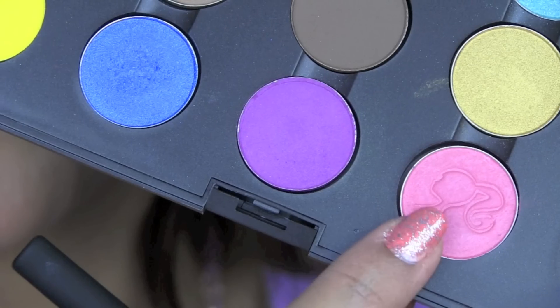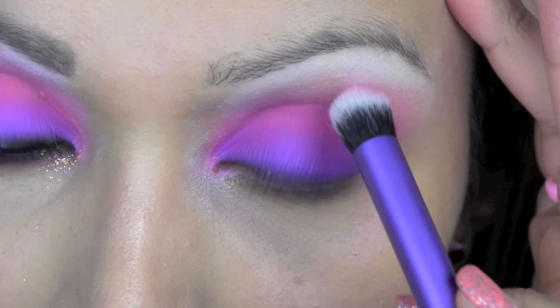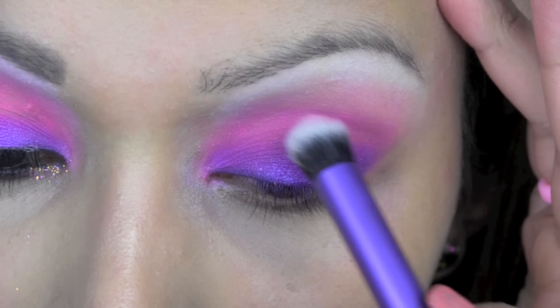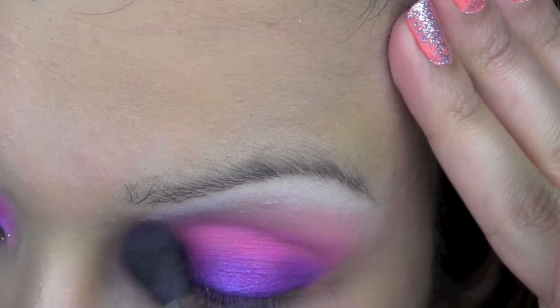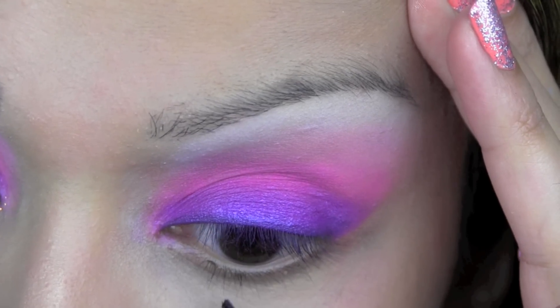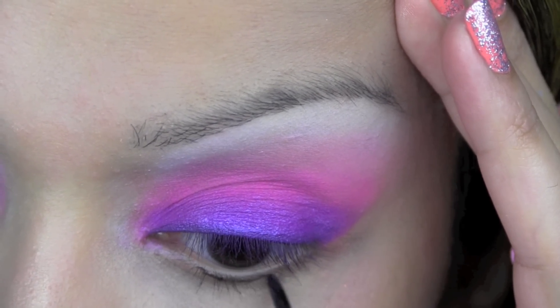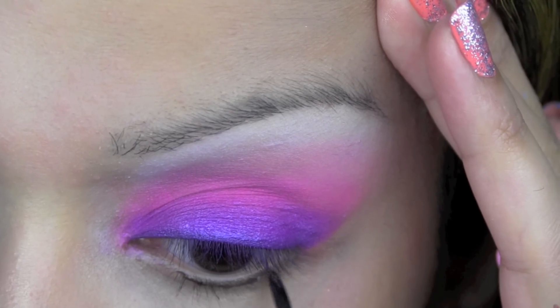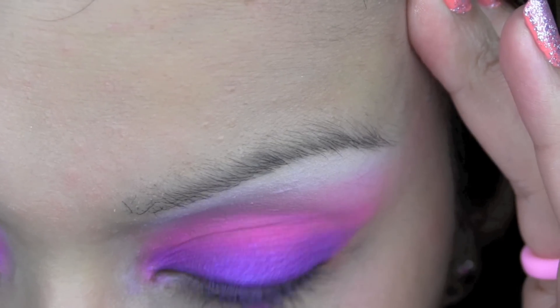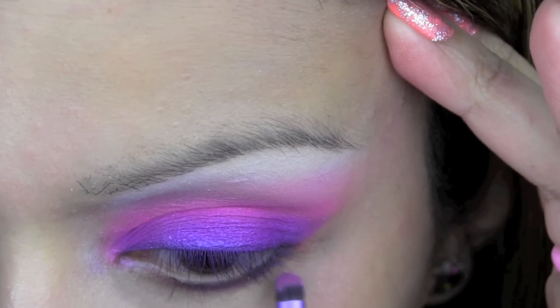Next I'm using this MAC Barbie eyeshadow in Playful Satin and using the same brush I'm going to apply that slightly above the neon pink colour, just above the crease, and I'm going to blend that into the white using the MAC blending brush. Next I'm lining my lower lash line using that same black colour from the Makeup Forever Flash palette — I'm not going to line it all the way across, I'm going to miss out just the inner corner. Then I'm going to apply some of that pink and purple from the Stargazer eyeshadow palette all the way across the black eyeliner.